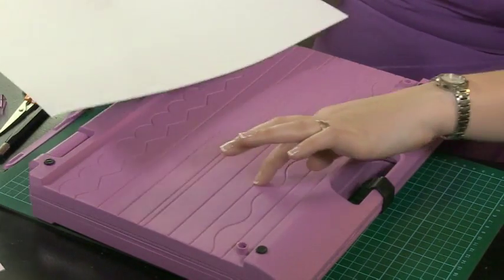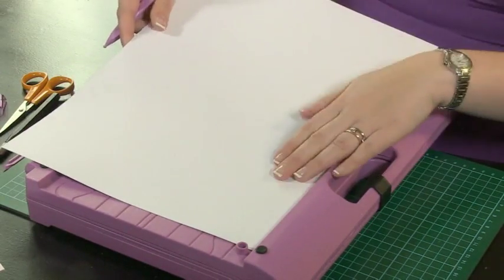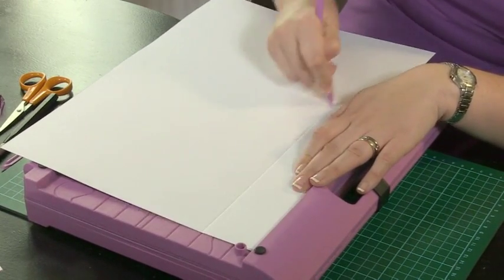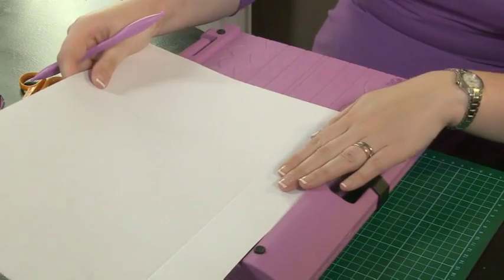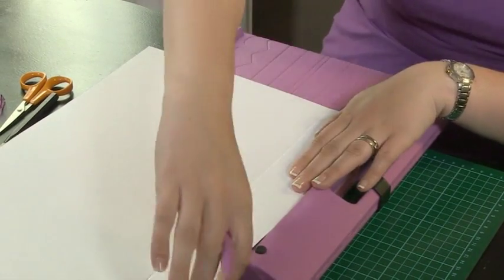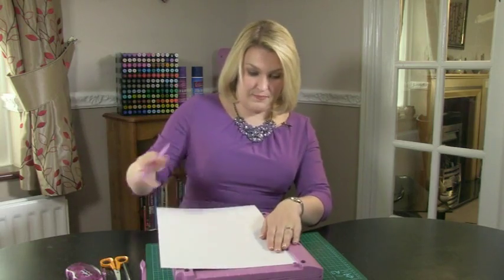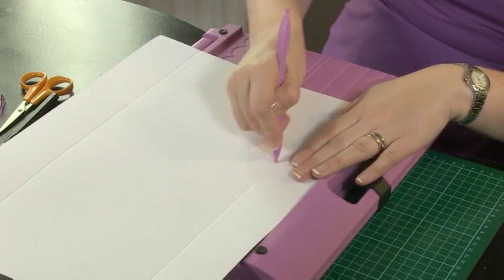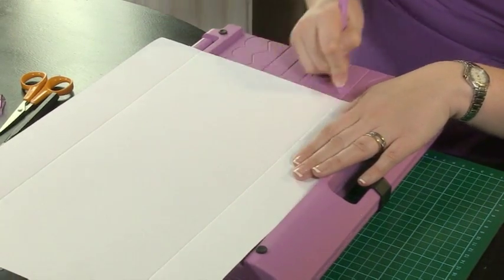Now because it's a bit too long, I'm going to score it in sections — so we score part of it, move it along, and score the other part. Do that on both sides, and then just turn it around so that we can score the panels.